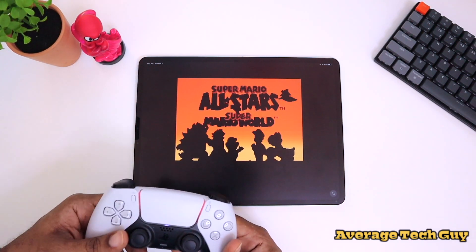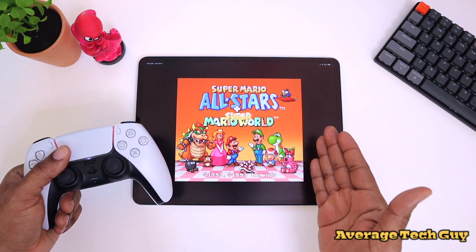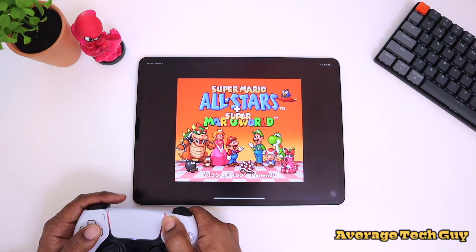One of my favorite things to do on this device is play old-school gaming. Every now and then Apple will allow us to download these types of emulators, and I actually took advantage of this — so let's go.